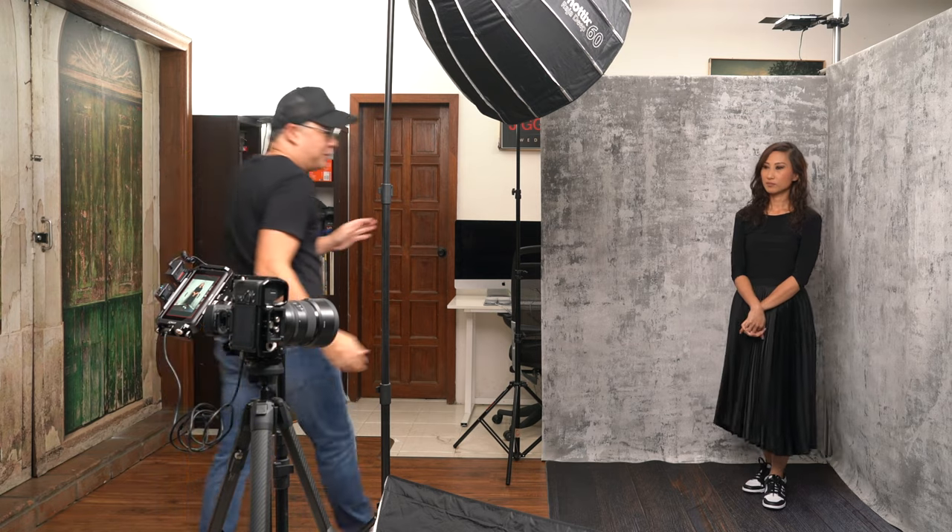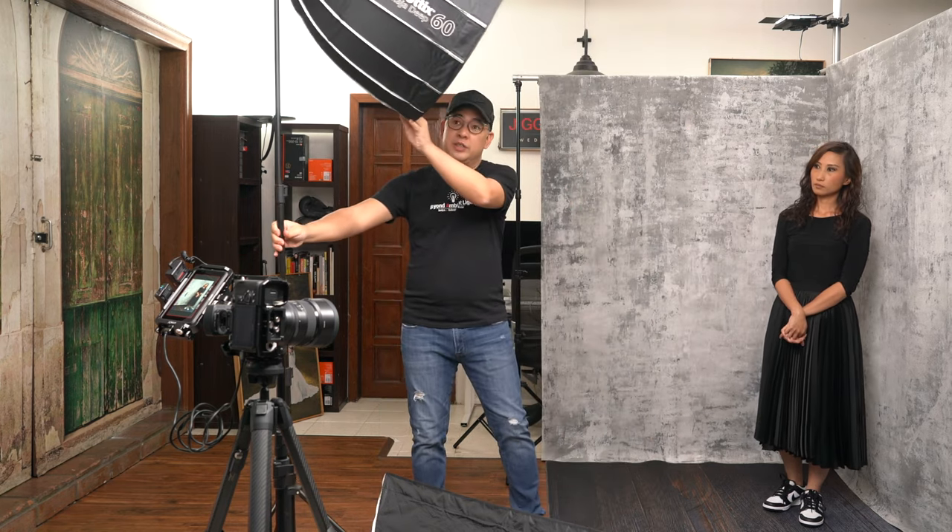I hope you guys enjoyed this video. To recap: this is your normal clamshell or butterfly lighting — your main light is above, and directly below it is another light facing upward, like a clam or butterfly. This removes all shadows and gives a very nice glamour glow to the subject. If you have questions about this setup, leave them in the comments below. I also hold one-on-one online workshops — details are in the description. Follow me on Instagram at Jiggy Alejandrino. Till the next video.